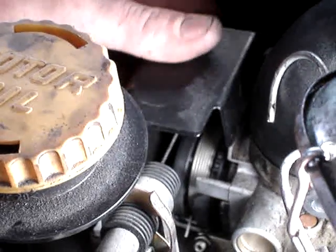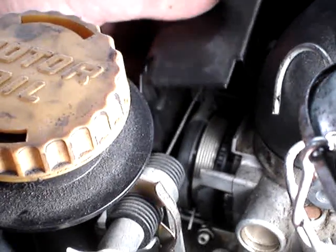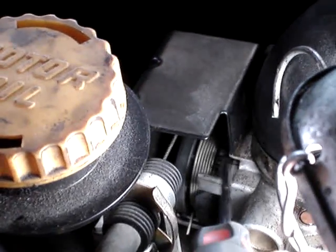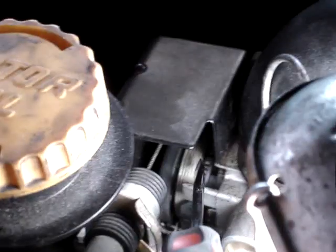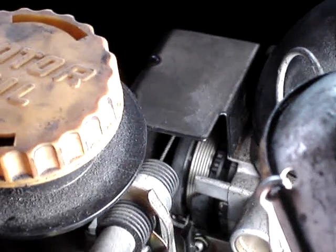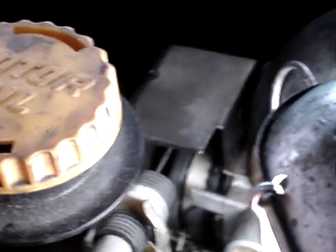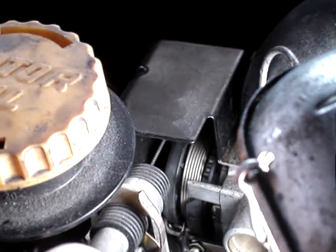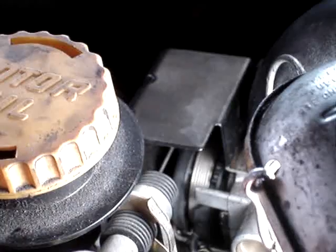If it does reset immediately back into limp home mode, you probably have a bad throttle body, or sometimes the actual throttle body gears on the side need a little bit of lubrication — but you'll get a code thrown for a stuck throttle body. Pretty much just go through, clean it, and lubricate it, and sometimes that will fix it.